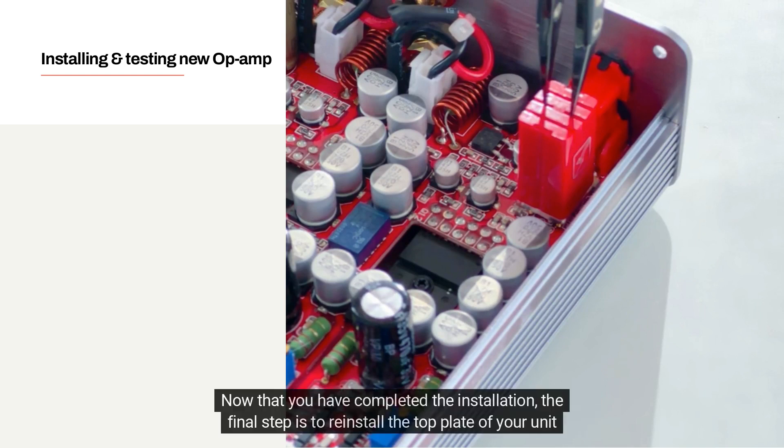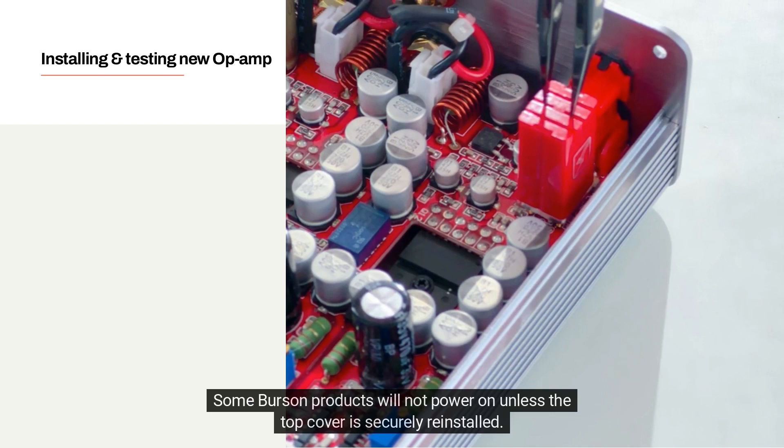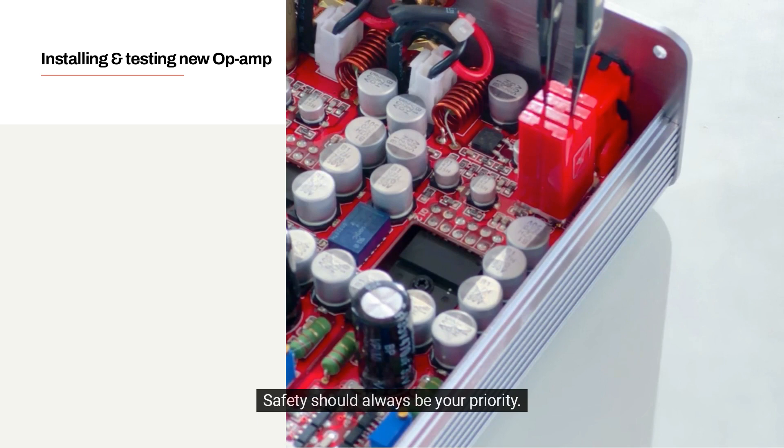Now that you have completed the installation, the final step is to reinstall the top plate of your unit before powering up and testing it. Some Burson products will not power on unless the top cover is securely reinstalled. Remember, never power your unit while the circuitry board is exposed — safety should always be your priority.